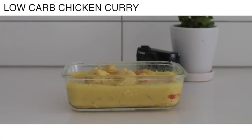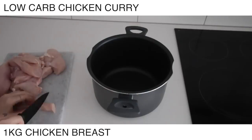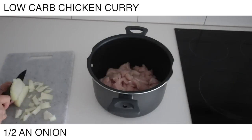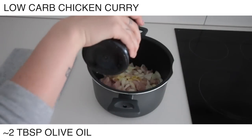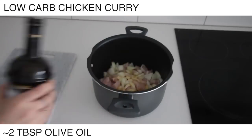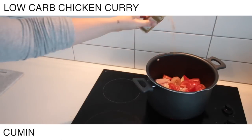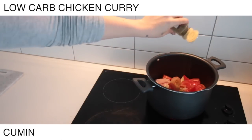Also making this low carb chicken curry. Feel free — if you're not low carb — to add other stuff into it. You can add in chickpeas and serve it with rice and all of that, but I'm just having it as is. Just chopping up some tomatoes to put in there and I'm going to add in the spices. I never really measure spices.